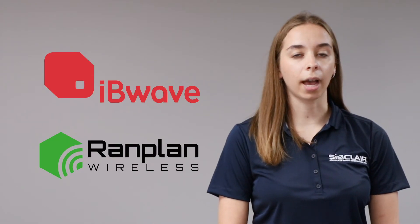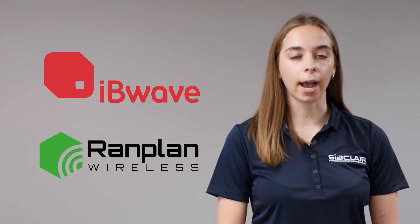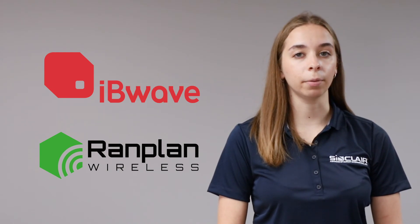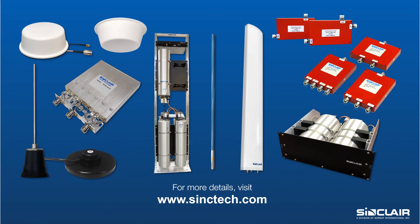All our DAS products are part of the Ivy Wave and Ram Plan component databases, meaning you can quickly access our products to design accurate in-building networks. Sinclair's durable and mission-critical grade antennas and components, as well as our expertise, provide a full DAS portfolio which can meet the needs of advanced in-building communications. For more information, please visit SincTech.com and contact one of our experienced sales team members.